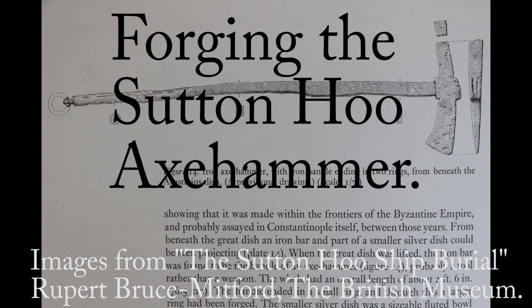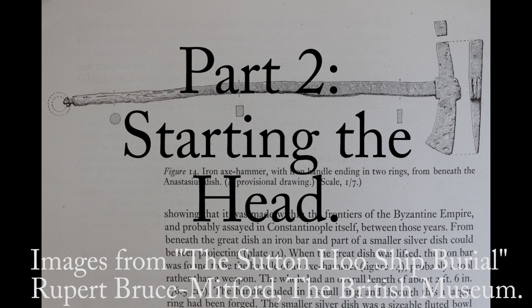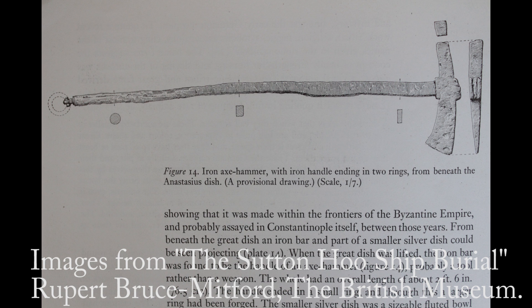Hello YouTube, welcome back. This is part two of Forging the Sutton Hoo Axe Hammer. So in this episode, the second in the series, we're going to make a start on the head itself.